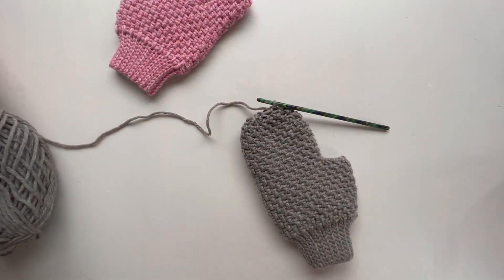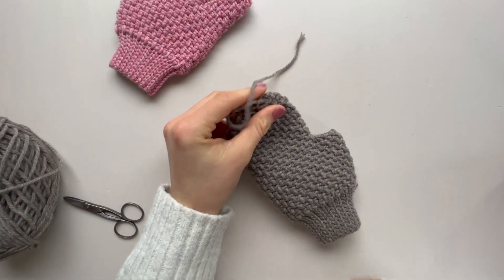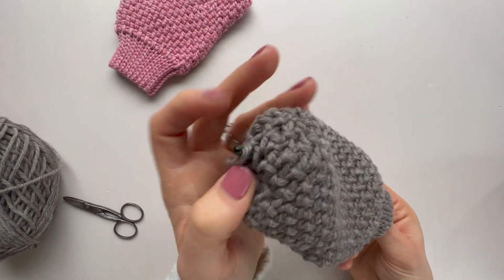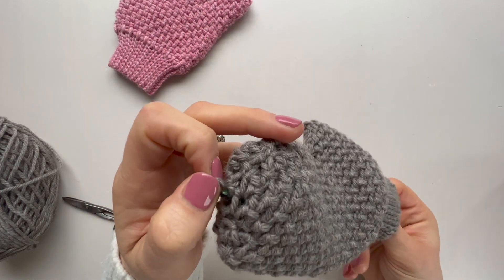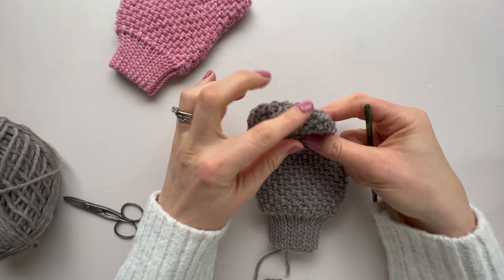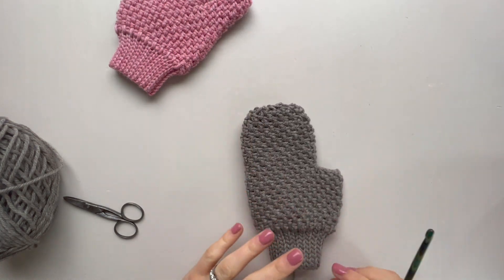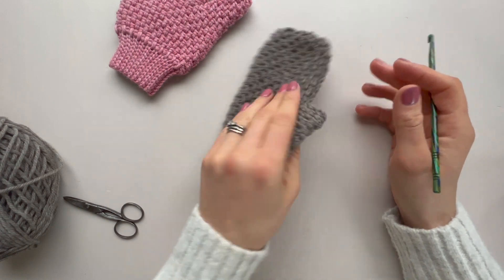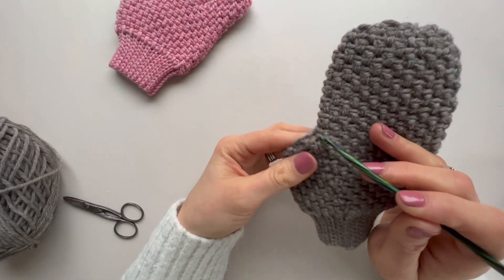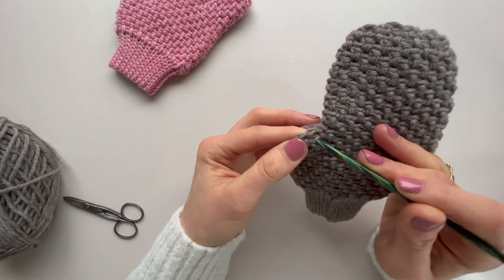Break your yarn at the top, pop your hook through, grab the yarn and pull it through so it's ready for seaming — that stops it flapping around while you make the thumb. You'll sew around from the inside (wrong side) to weave in your ends. That's the top of the mitten done. Now we're ready to add the thumb. Turn over, join to where we split, and join in this first chain one space — that's the first stitch we'll work into, back loop only.